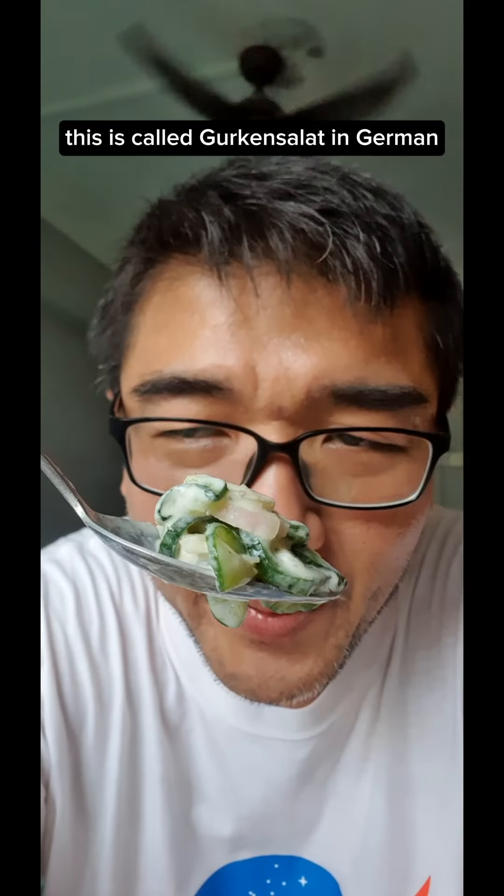Onto the cucumbers: half cup of sour cream, two tablespoons of apple cider vinegar, two tablespoons of honey, one teaspoon of dried dill, one teaspoon of dried parsley, half teaspoon of smoked paprika, seasoned with black pepper and a pinch of salt — and mix until it looks something like this.